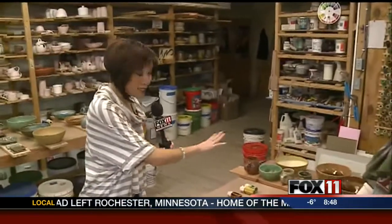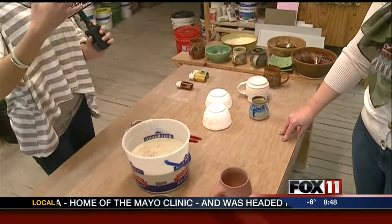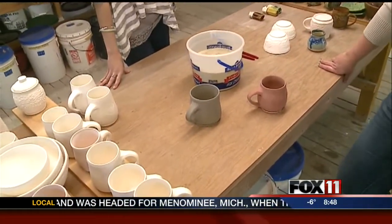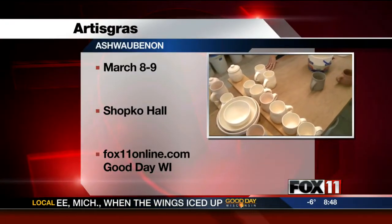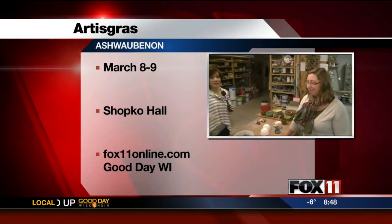You can see some of this artwork at the upcoming Artigra event. Artigra is an indoor art sale featuring local artists from the area. You're able to see different artists and also watch demonstrations — it's a great way to get into pottery if you haven't already or don't know anything about it.